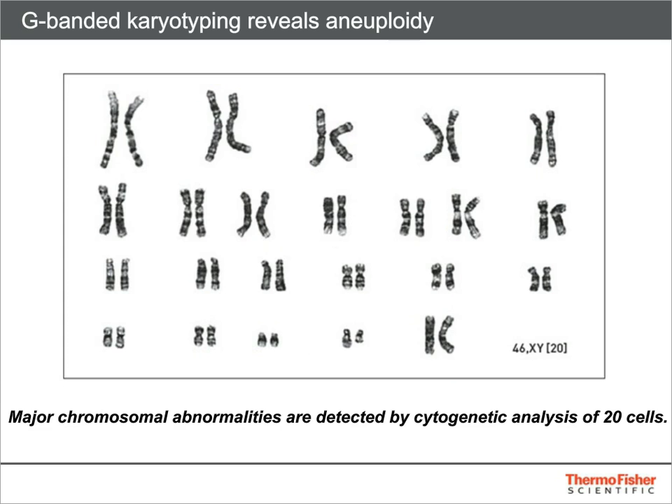Last but not least, a line must be tested for genetic stability. The gold standard method for detecting aneuploidy and gross chromosomal rearrangements is G-banded karyotyping. While a result of 100% normal is ideal, the appearance of fewer than 10% non-clonal aberrations or artifacts is generally acceptable. Array CGH and sequencing are higher resolution methods of identifying genetic changes after reprogramming or extended culture.